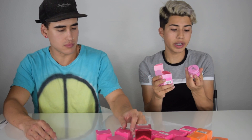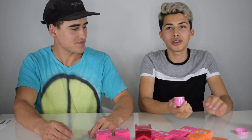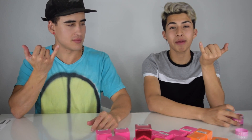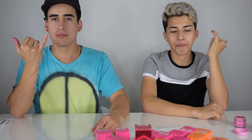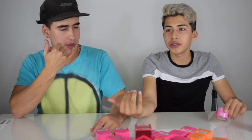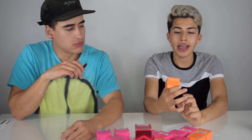So the first one we're gonna be trying is pancakes and syrup. It looks delicious. This is so weird — it smells like McDonald's hotcakes. Get a pretty decent scoop, don't get too much. Okay so we're gonna be trying pancakes and syrup. I like it. It tastes really sugary — but once you put it on your tongue it tastes a lot like sugar, it tastes like candy. The next flavor we're gonna try is pink lemonade.